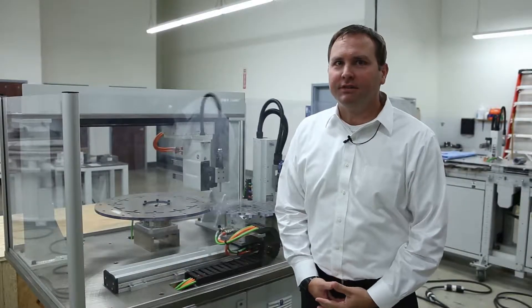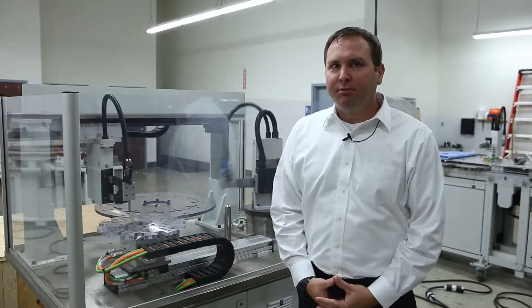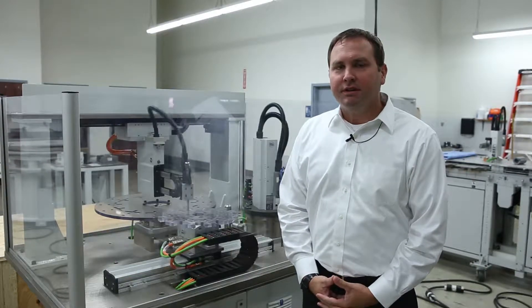Hello, my name is Josh Treeder. I'm the director of commercial operations and product management for our direct drive product line, as you can see here behind me, here at Weiss North America.